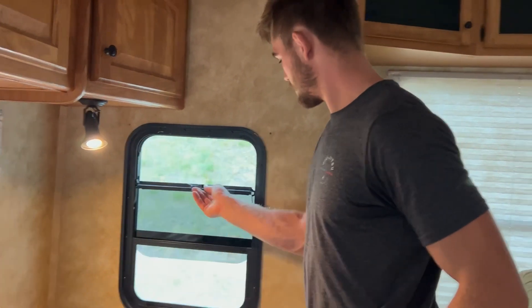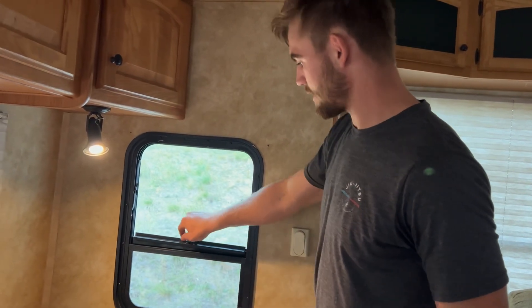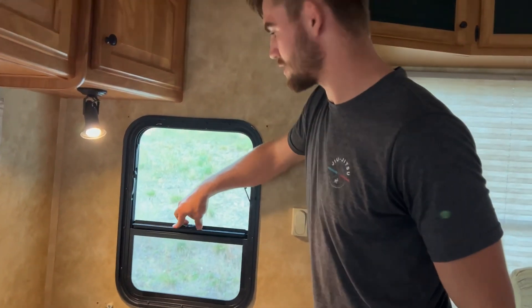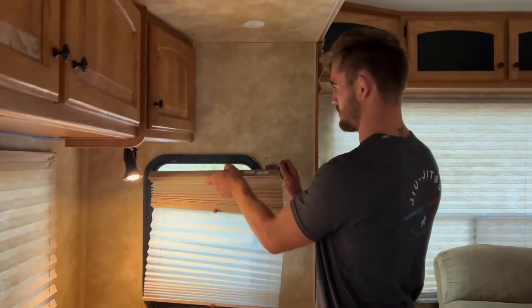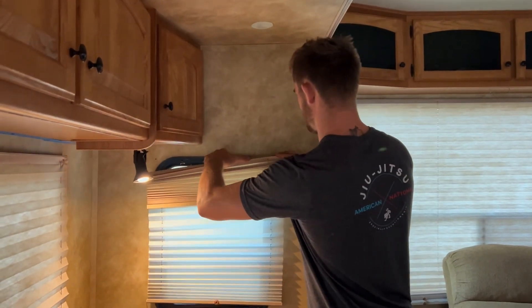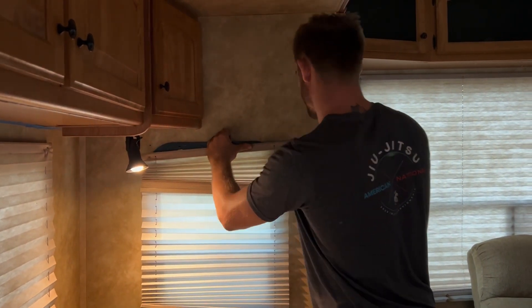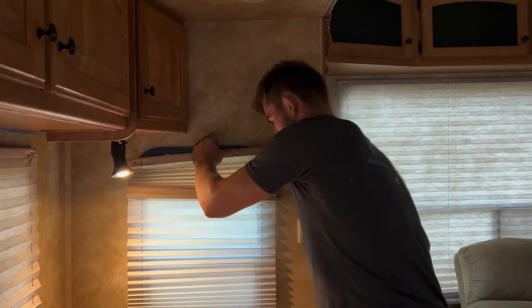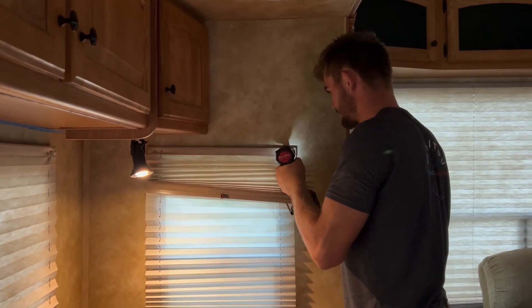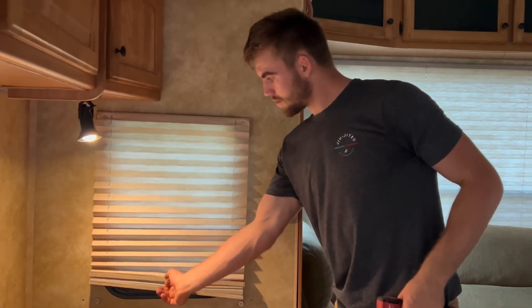Overall, the replacement went smoother than I thought. We didn't have to get any new weather stripping or anything like that. It's something you definitely could do by yourself — the biggest issue with it is just how long the window takes to arrive. Last step is to put on your blinds, which is pretty straightforward. There we go — blinds are back on. Thanks for watching.